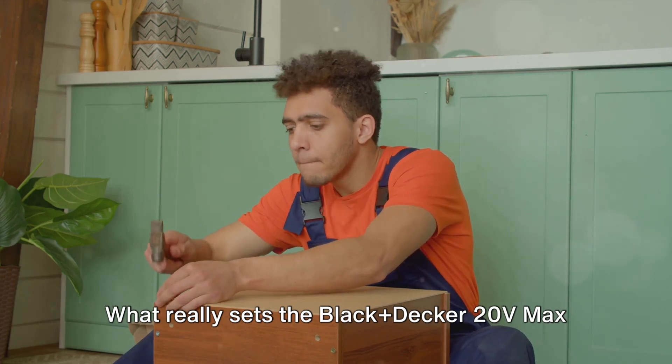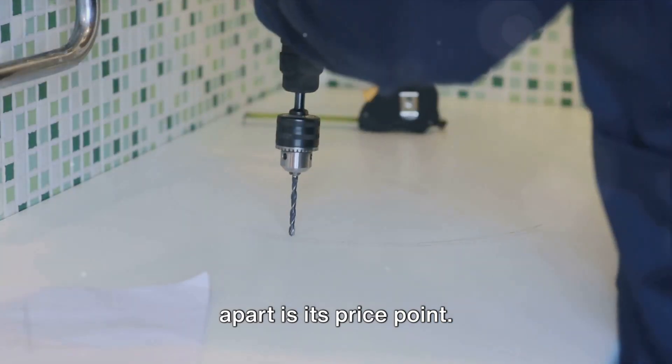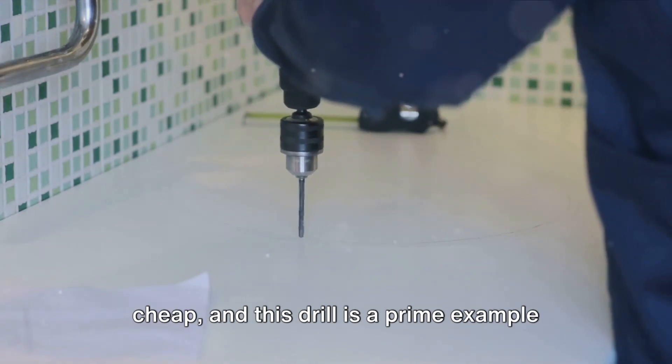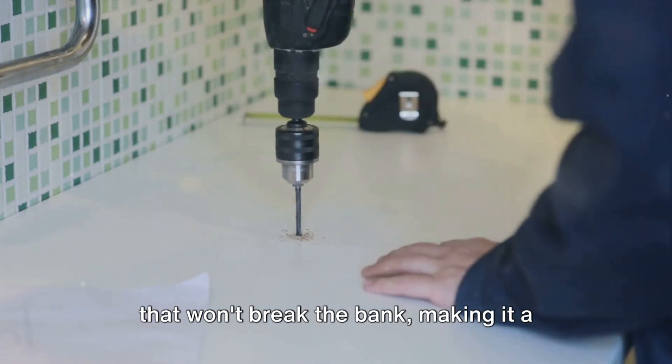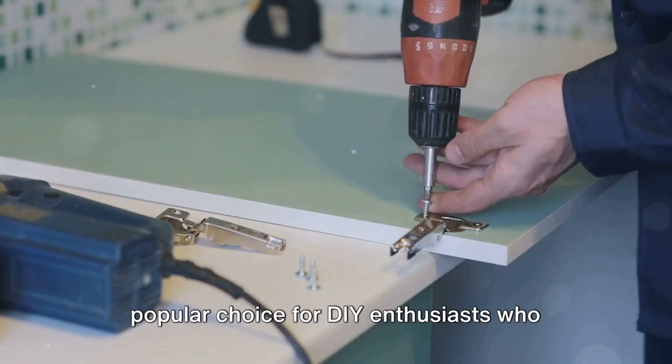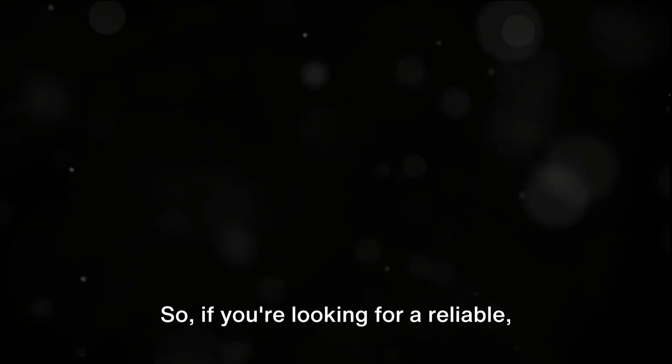What really sets the Black+Decker 20V Max apart is its price point. Budget-conscious doesn't have to mean cheap, and this drill is a prime example of that. It offers solid performance at a price that won't break the bank, making it a popular choice for DIY enthusiasts who want quality without the hefty price tag. So if you're looking for a reliable, cost-effective power drill that can handle a variety of tasks, the Black+Decker 20V Max is definitely worth considering. It's a great tool that marries affordability and performance, making it a must-have for any home toolkit.